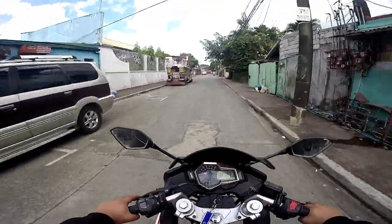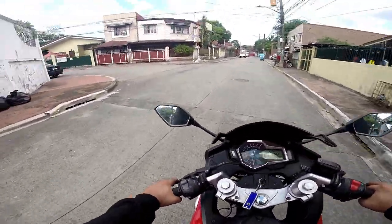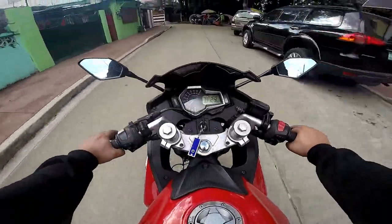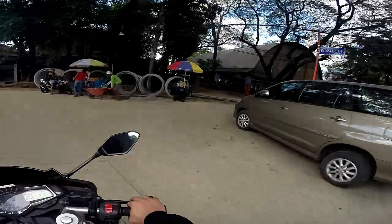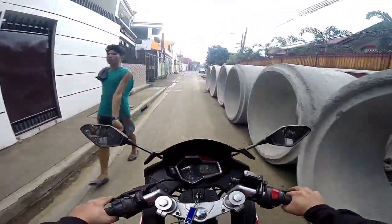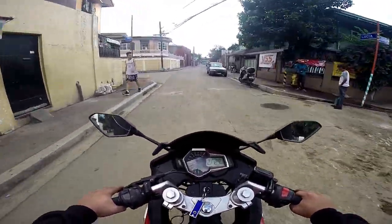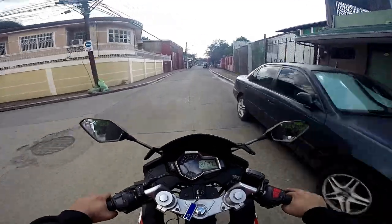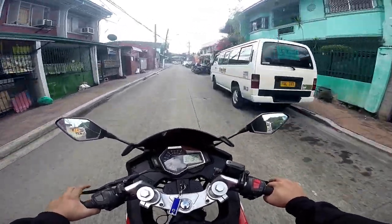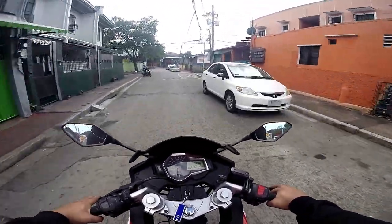Kailangan ko ng comment nyo kung nakita nyo naman sa clip yung itsura ng harapan ngayon sa pinaggawaan ko. Sabi naman daw ni kuya, kung ibabalik ko man, another 50 pesos na lang daw kasi iniisip na rin daw. Pag once na nalabak ako, baka tumama yung headlight ko sa may tabalodo. Kaya sabi niya, 50 pesos na lang daw kung ipabalik sa stock — kasi 150 plus 50, 200 di ba.